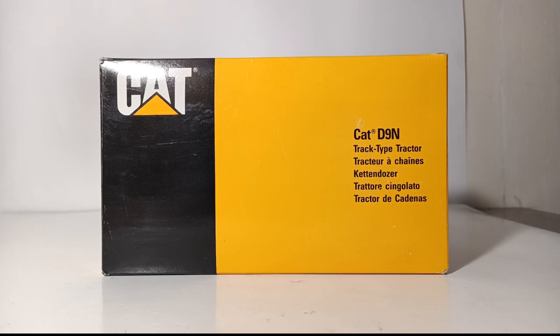Welcome, collectors and diecast enthusiasts. Thank you so much for joining me for another new episode of Diecast Emporium. In today's review, we are going to be taking a look at another older NZG 1/50th scale CAT model.